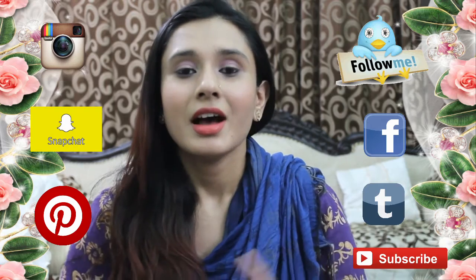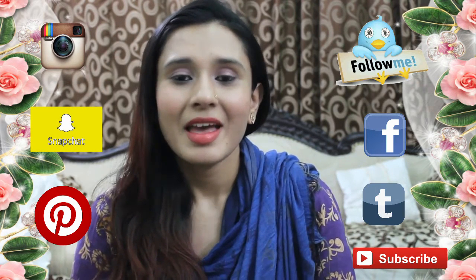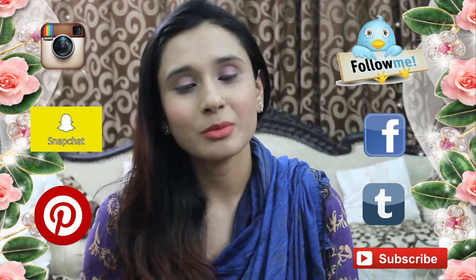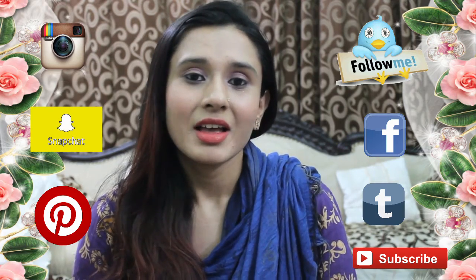That's it for now! If you like this video, give it a thumbs up. Follow me on all my social media, be interactive with me, and if you have any queries, requests, or comments, write them in the comment box below. Share this video on your social media, and thank you for watching!